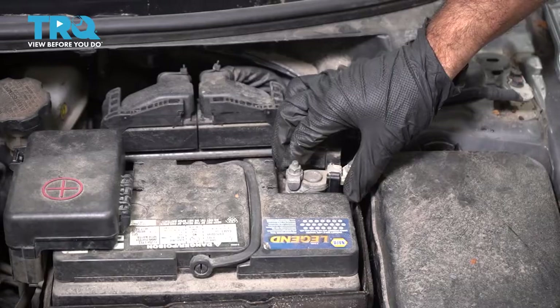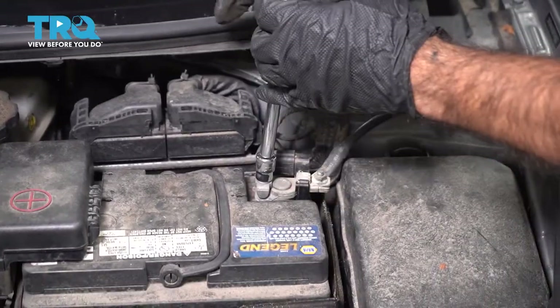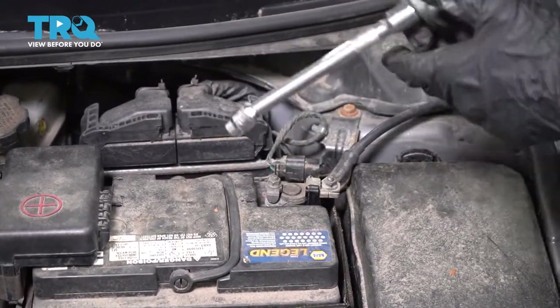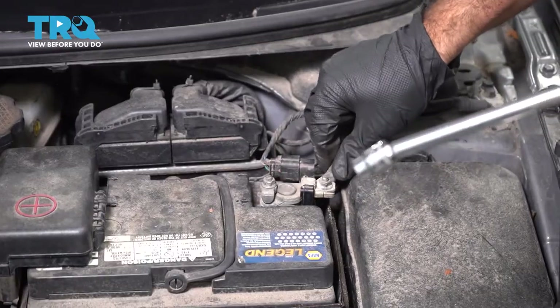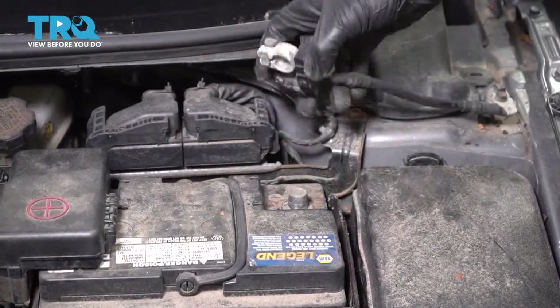We're going to remove the negative battery terminal. I'm going to do that with a 10-millimeter socket. Just get it loose enough and wiggle it straight up and off. Just set that aside.